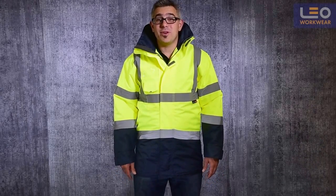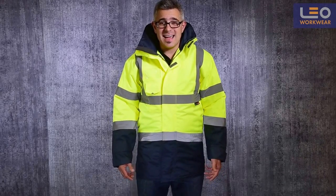Welcome to this LEO Workwear product demonstration. Today I'm wearing the Marwood Superior Anorak.